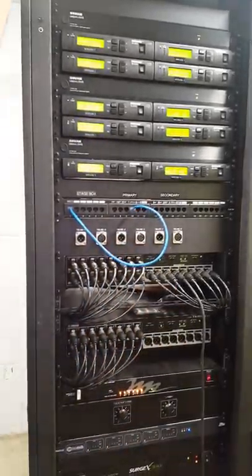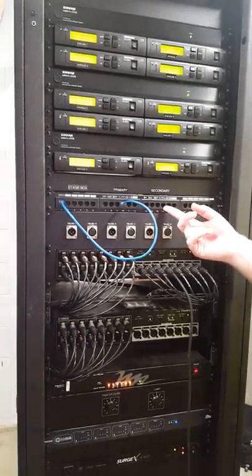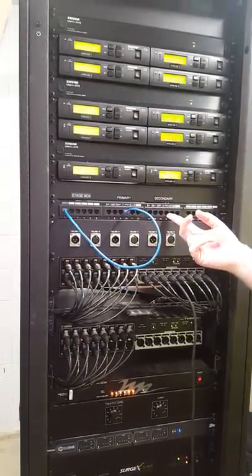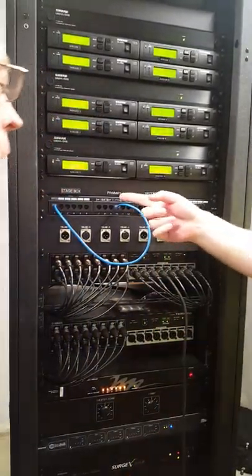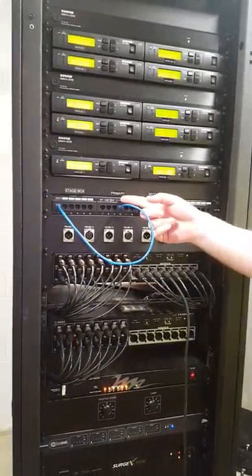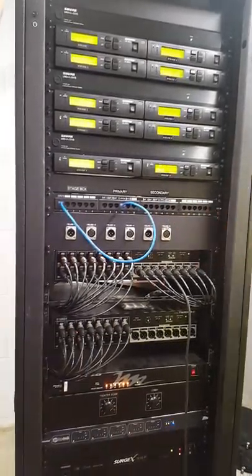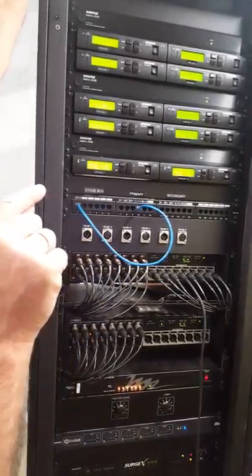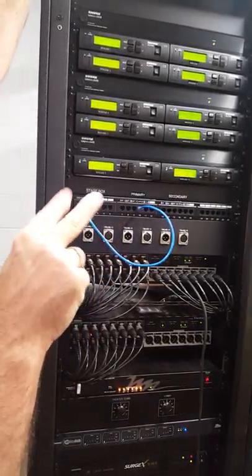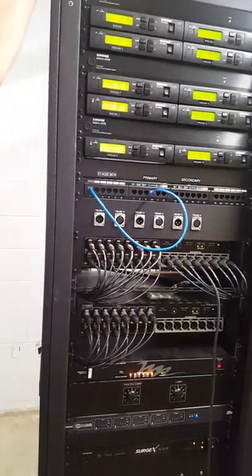You'll patch it here. If we accidentally hook it up on the secondary instead of the primary, it would not still work — you will have to plug it into the apron secondary correctly. There's a primary and a secondary connection there, and they are labeled.